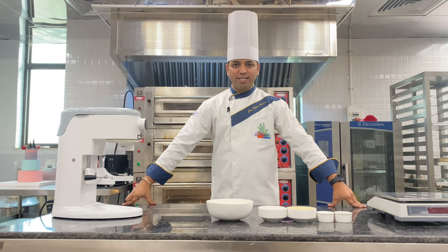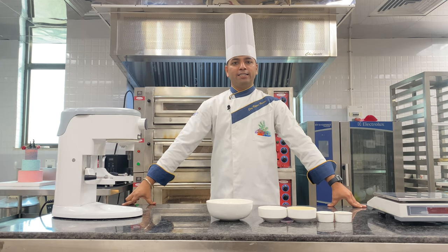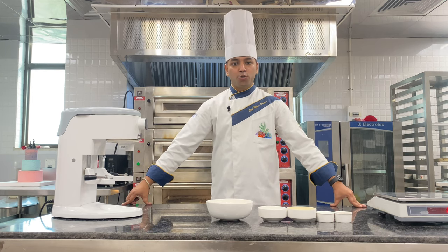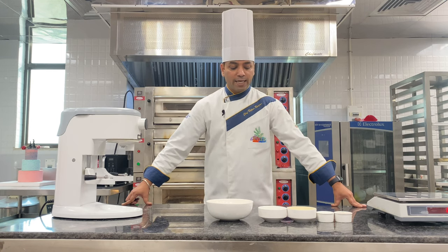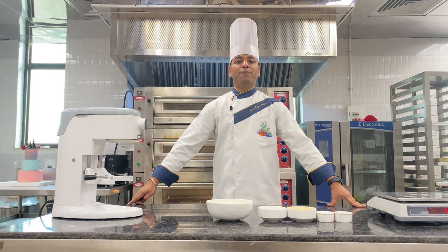Namaste! Today's demonstration is about making Lavash. Lavash is one of the heritage breads of Turkey, and in this demonstration I will guide you step by step in making Lavash. Lavash is considered a bread of Armenia too, and in Iran it is also named Nane Lavash. The exact meaning of Lavash is 'to knead'. At the end of this video demonstration you will be able to make Lavash.